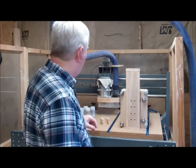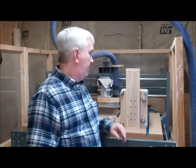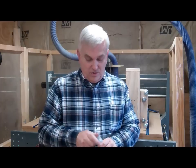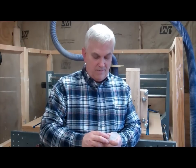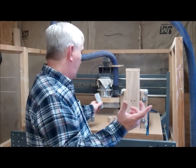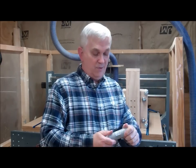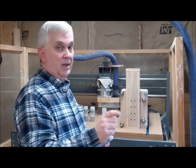I'll probably be back out here tomorrow to cut some more parts, maybe do the gantry sides and start doing some sub-assembly on that. I did want to mention I got my v-groove bearings — these are the same ones I used before. If you're building a CNC, go check out my buddy Steve down at Access Bearing. He really hooked me up — I told him I needed bearings for a new CNC build and he sent me five tubes of eight each, so 40 bearings total. Thanks Steve, and I'll have a link in the description below.